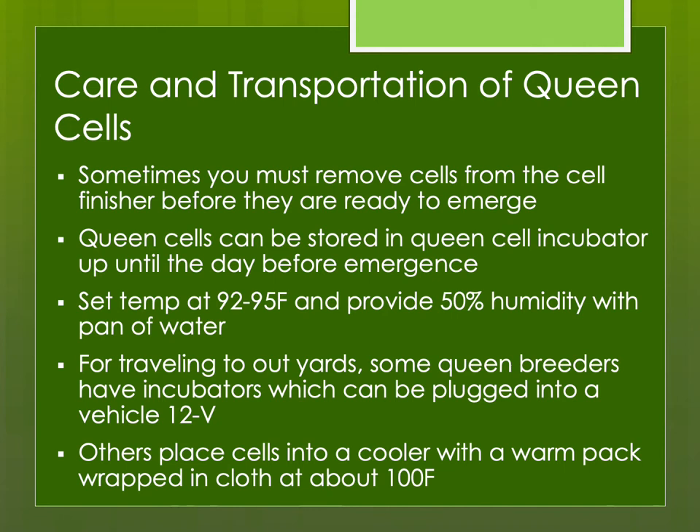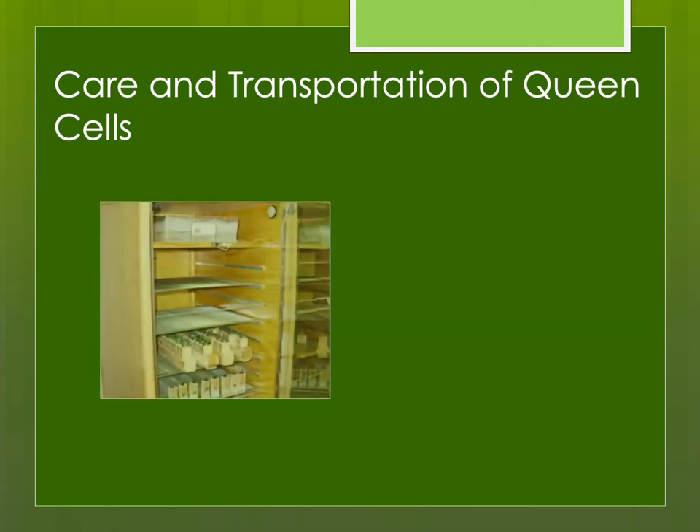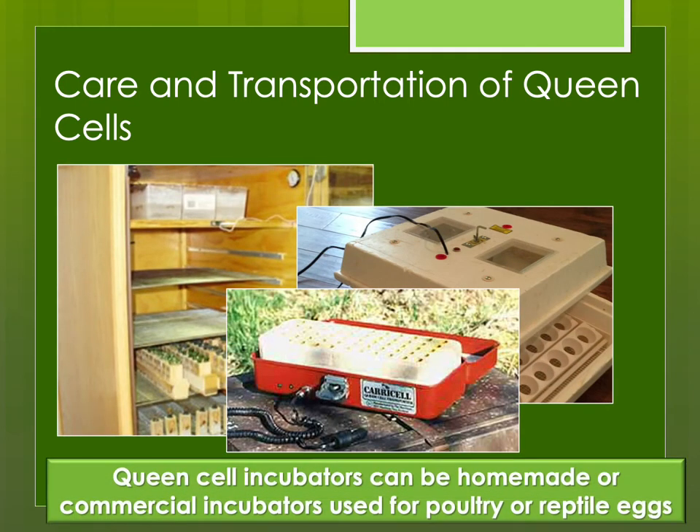If you're going to be traveling to an out yard, you could simply put cells in a cooler with a warm pack of water — I make the water a little warmer than the target temperature to account for heat loss into the insulation. Many of us have incubators that plug into the car's cigarette lighter, and we can travel around with our queen cells in the incubator as we go to out yards or a mating yard some distance away. You can make them homemade, convert a chicken or reptile incubator, or buy commercial ones.